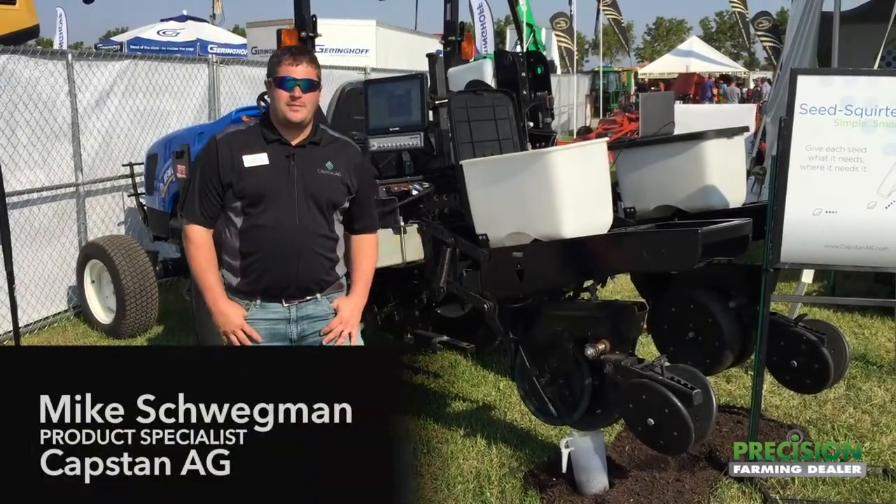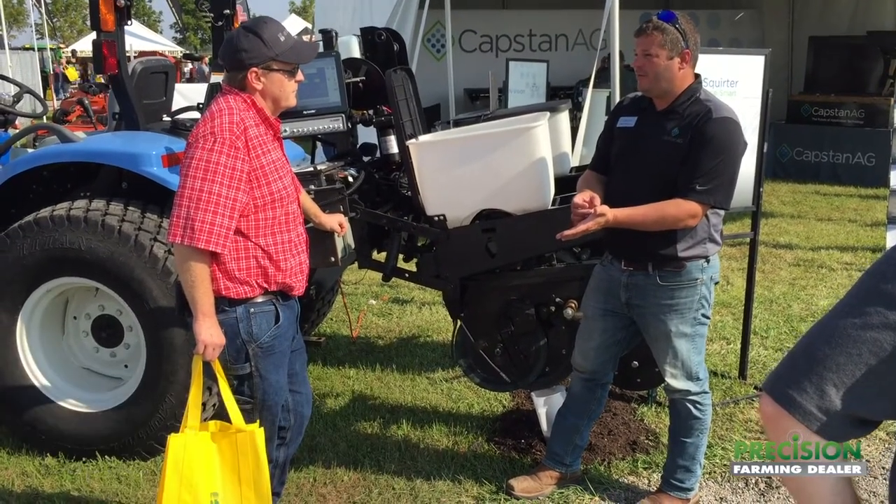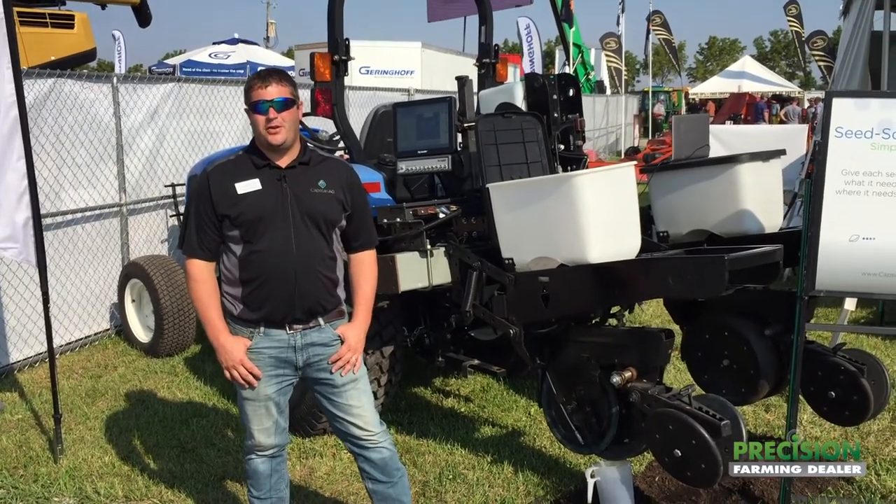Good afternoon, my name is Mike Swigman with Capstan Ag Systems. We're here at the Farm Science Review in London, Ohio today, and I'm just going to talk to you a little bit about Seed Squirter. It's a product that Capstan just came out with two years ago in production.